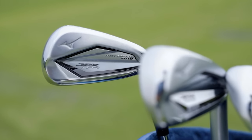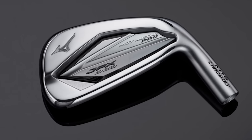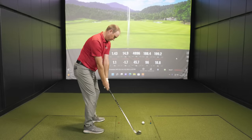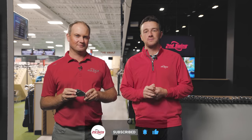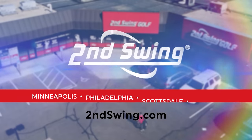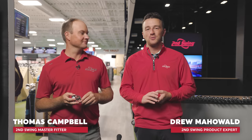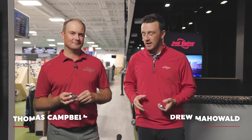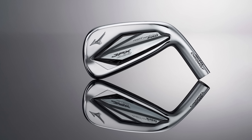Today we've got more Mizuno iron testing requested by a viewer. We've got the Mizuno Pro 225 versus the 923 Hot Metal Pro. Thomas with the shots will break down all the data. I'm Drew Mahold with Second Swing Golf, joined by Thomas Campbell, master club fitter at Second Swing at the Minnetonka Tour van — a fun Mizuno head-to-head today with the Pro 225 and the JPX 923 Hot Metal Pro.